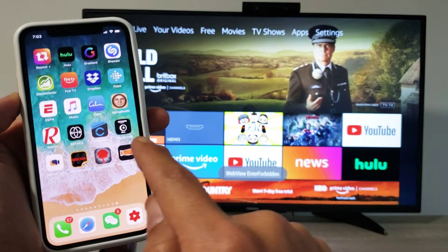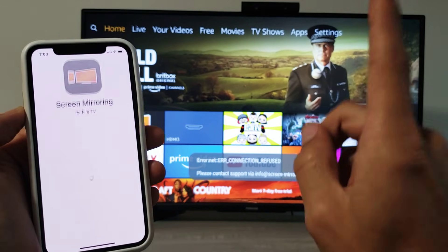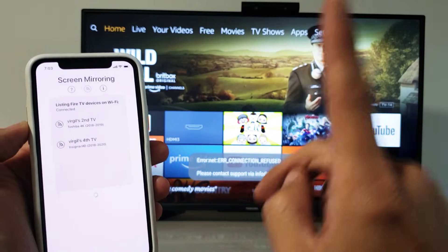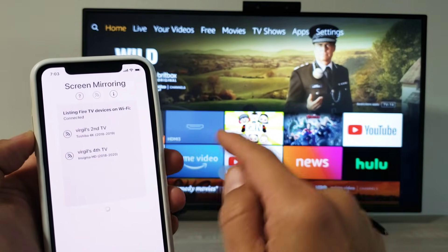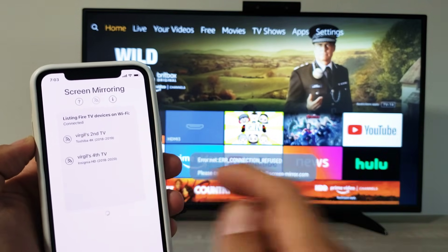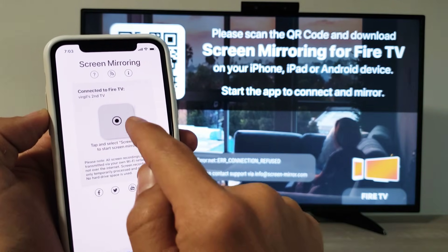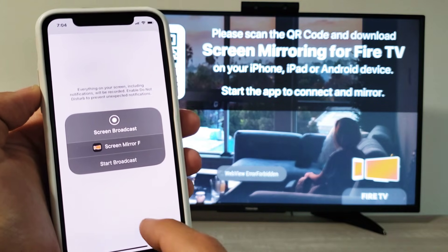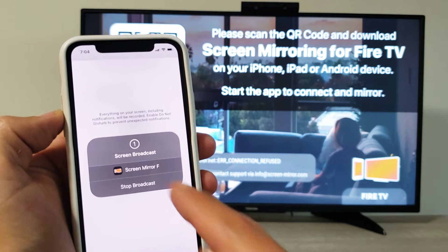Here's the app on my phone — tap on it. You do have to be connected to the same Wi-Fi, so your TV and phone have to be on the exact same home Wi-Fi network. It found my Toshiba Fire TV right here — tap on that, then tap this button and a window pops up. Click on Start Broadcasting.